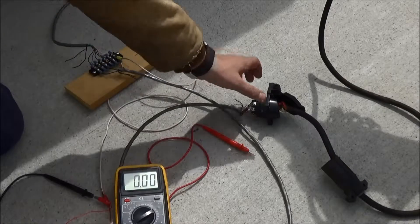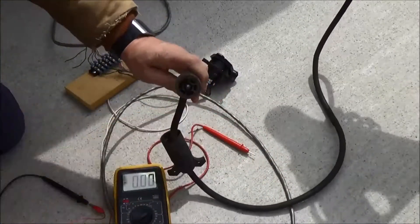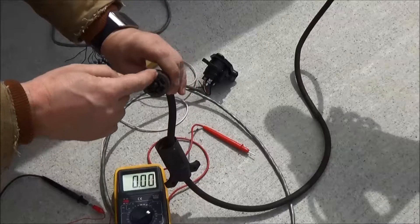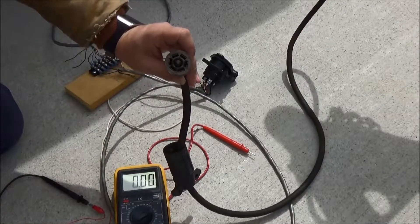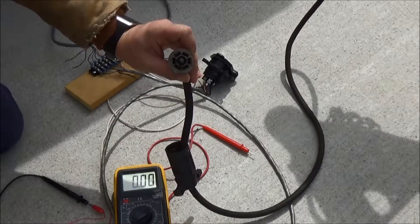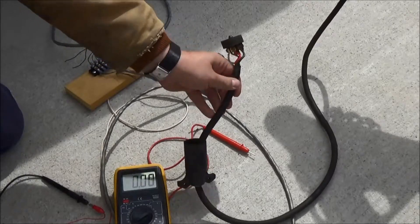If you look at this plug, all the terminals in here are black with oxidation — just from the weather — so it's just not making good contact. I'm going to replace this plug and try it again.